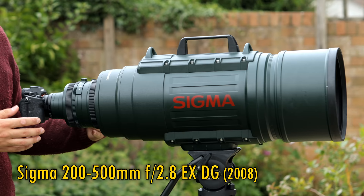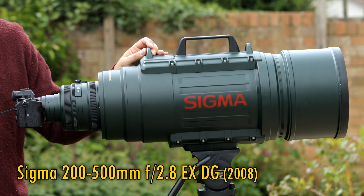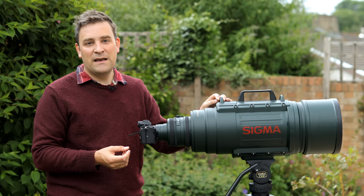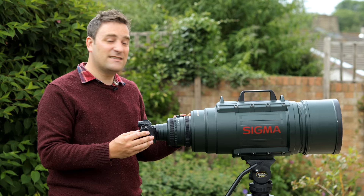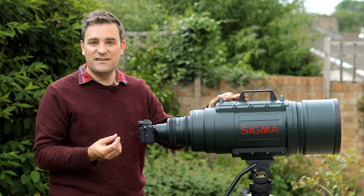One of the largest and heaviest camera lenses ever made, and my poor video tripod is really groaning under the weight of its 16kg, which is about 35 pounds. So it's not the kind of thing that you'd casually purchase for a bit of walk-around street photography or lug up and down mountains for landscape work.